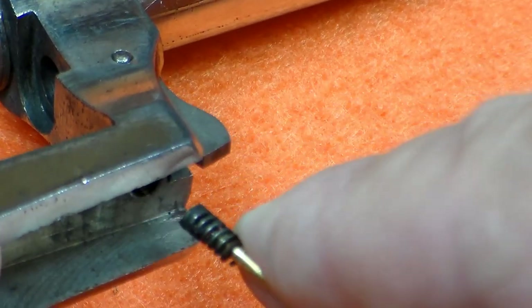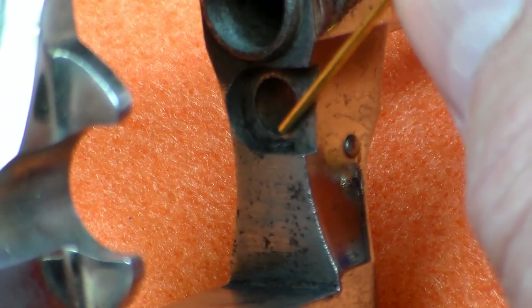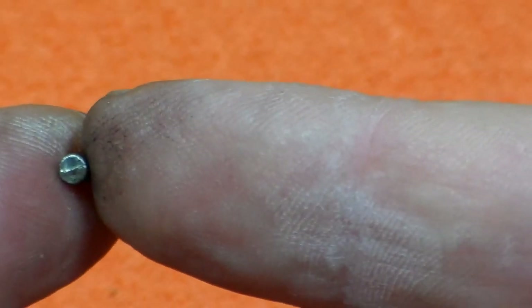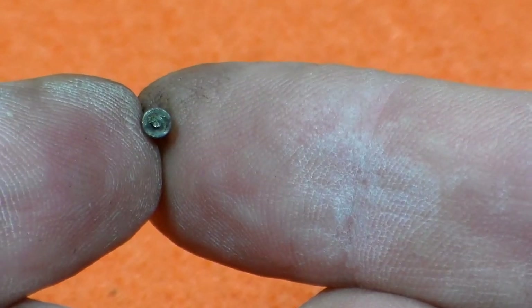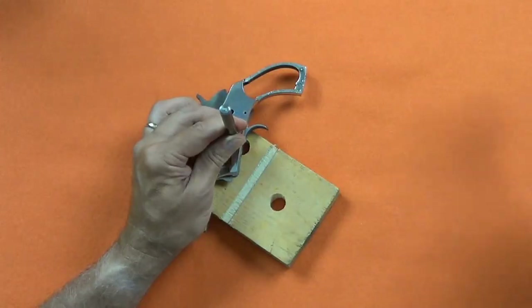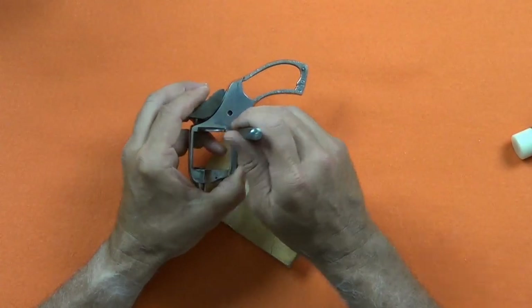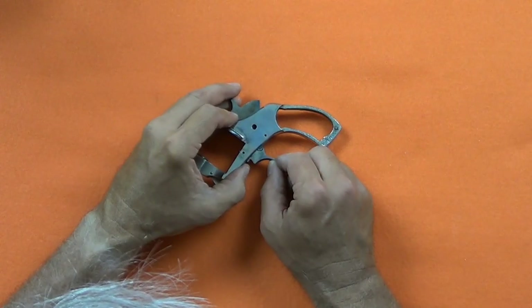With the trigger guard screw removed, we can reach in and pull out the friction pin spring, and press out the friction pin with a piece of brass wire. Note the friction pin is smooth on one end and has a small nub on the other. The trigger pin holds several parts together, so when I pull the trigger pin, I'm careful to hold all the pieces together.